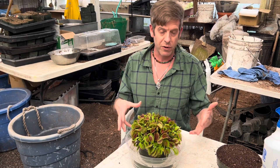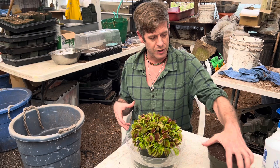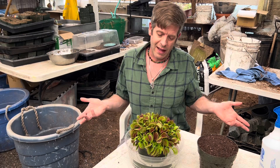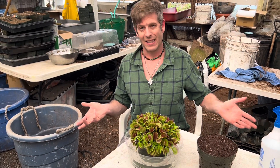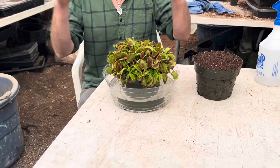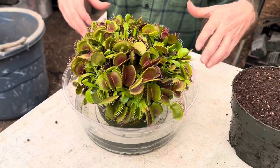I'm going to bare root all these guys and repot them into two pots like that, and we'll have a lot left over actually. If you're doing this too, you'll have a lot left over — maybe you can get them to some friends, get them growing carnivorous plants. First we're going to start by washing all the soil off, and for that we're going to go over to the sink.